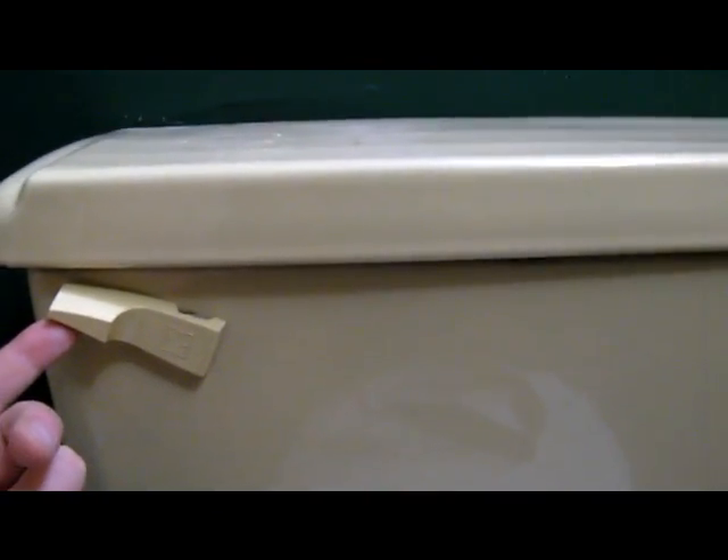So there you go — it actually only took about maybe 10 minutes with the Dremel. Just carve that out, and then make sure the chain attaches to the handle on the inside very tightly. Also make sure you check that when the ball cock goes back down over the top of the valve, it rests in there properly. So there you go — bye for now.